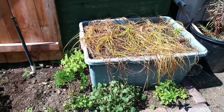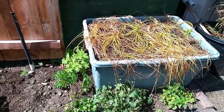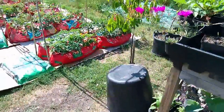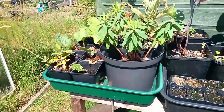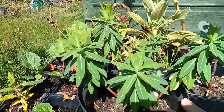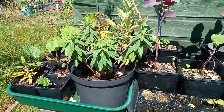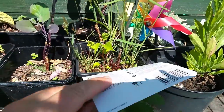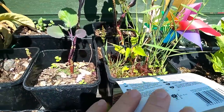In its place I'm going to put a euphorbia, which I think will do rather well where those crocus bulbs were. I'm also going to put this kiwi in as well — it needs a weed, but yeah, that's what I'm going to do.